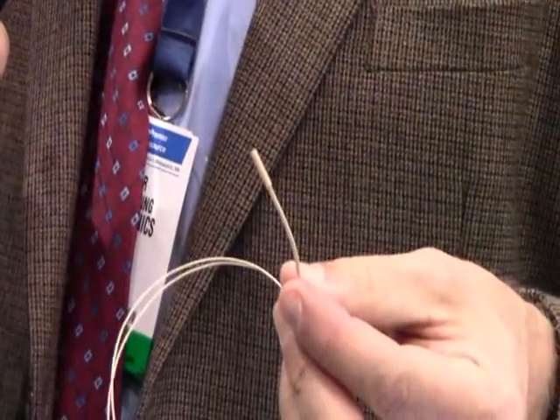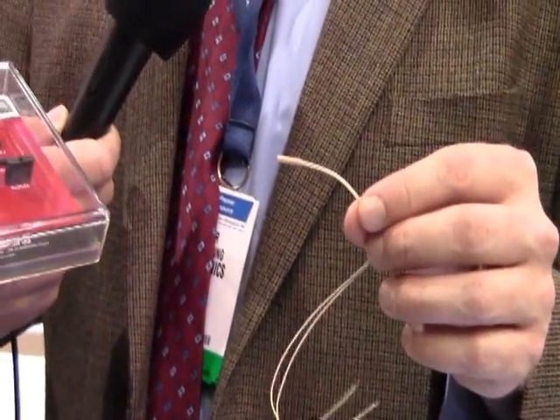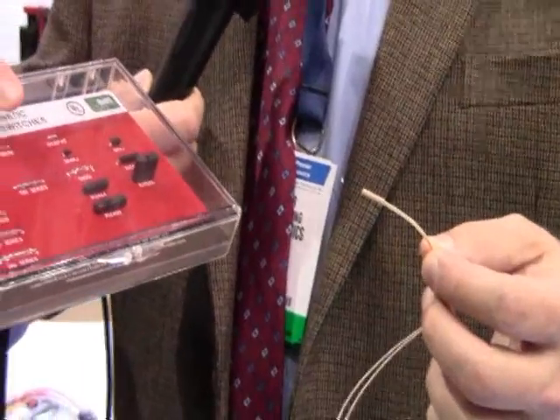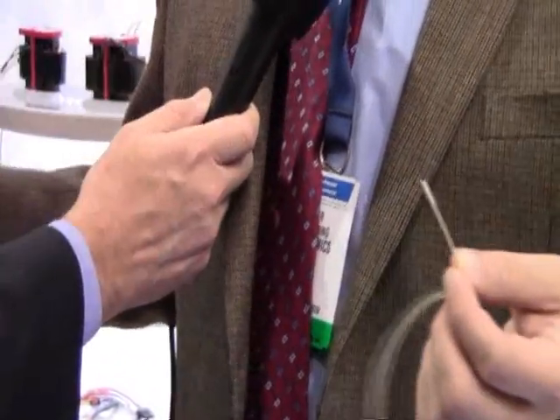By starting from the beginning with applications engineering, working through all the tolerances and optimizing the magnet and the reed switch selection, we also were able to package it in a way that addressed all the key requirements.